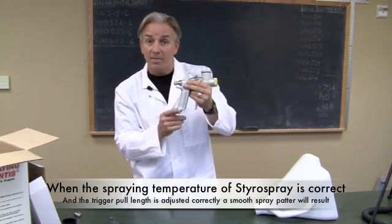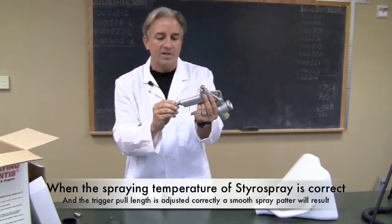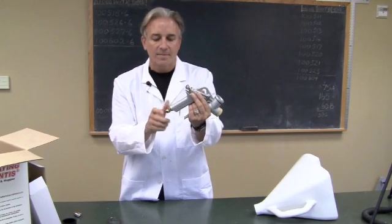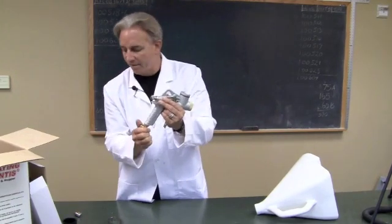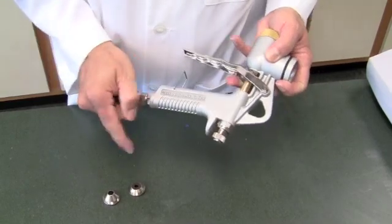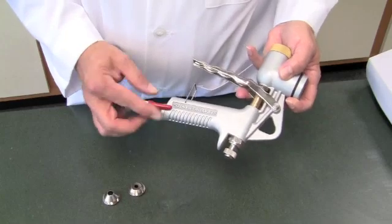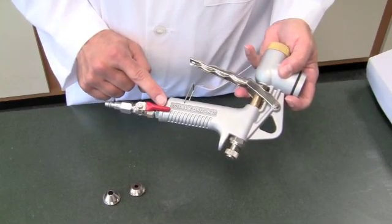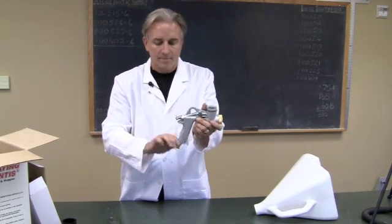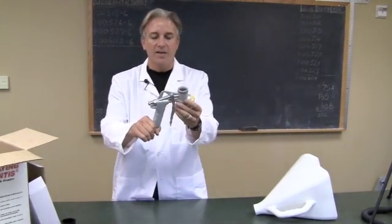The next thing is airflow. On the bottom of the hopper gun you'll see a male fitting. There's a 90-degree adapter that comes with it — we're going to screw that on. And to that, there's going to be a cutoff valve. When the handle is parallel with the valve, it's on; when it's 90 degrees to it, it's off. We're going to turn it off to put it on. There's also a quick disconnect that comes with it that makes your life easier.